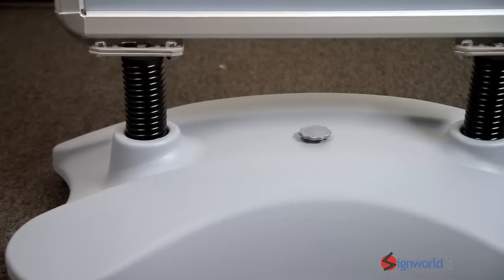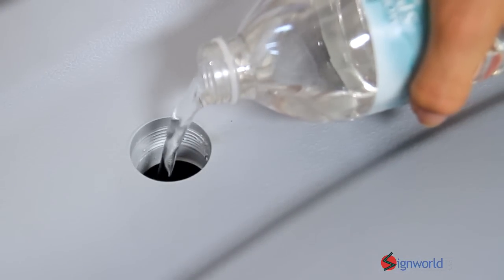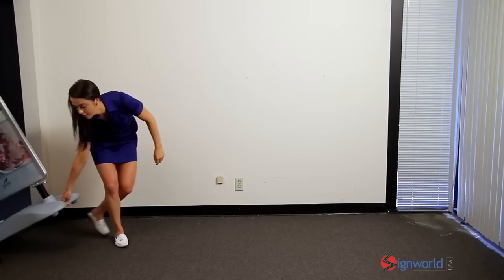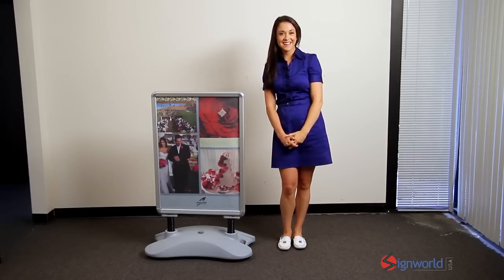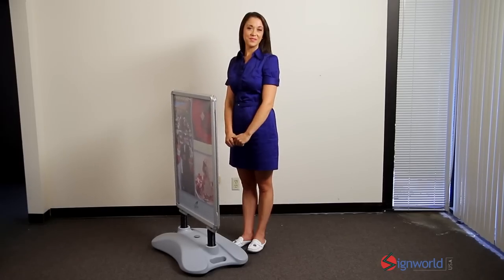The base can be filled with water or sand for added stability. Wheels on the base also allow you to easily move the sign to wherever you like. Spring shocks allow this outdoor sign to sway back and forth in windy conditions.